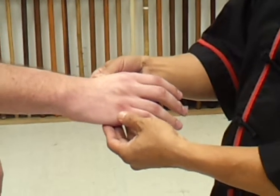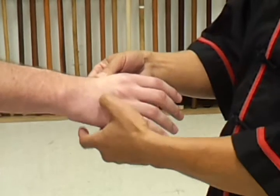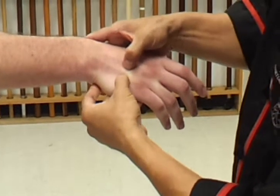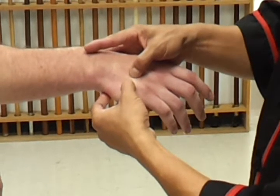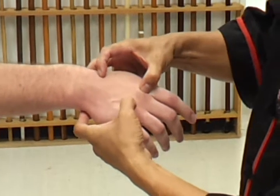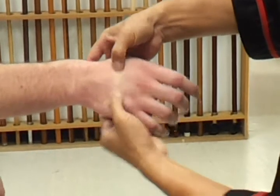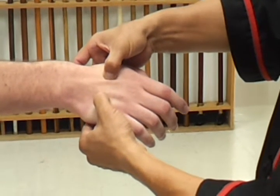The two pressure points I want to explain tonight are on the back of the hand. One is here and the other one is here. The first pressure point is halfway between the hand joints and also in the space between these two bones. The other pressure point is also halfway between these two joints, in the space between these two bones. You can see the fingernail marks I'm making.